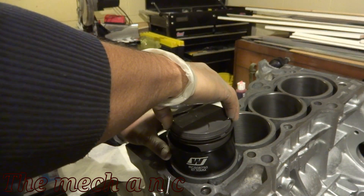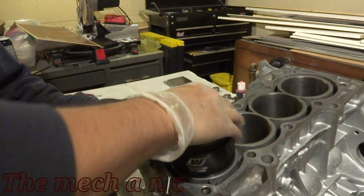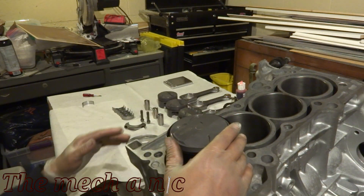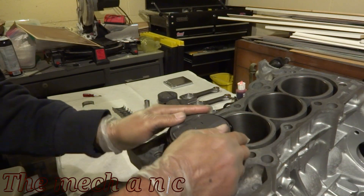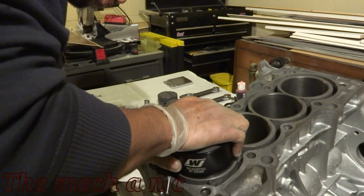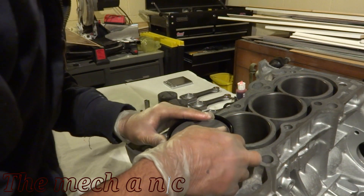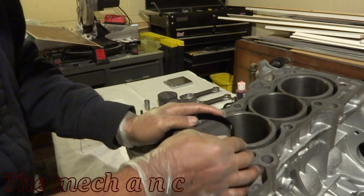I'll admit I had a bit of a brain fart here — I'm trying to install the piston but right in front of my face one of the rings is sticking out, hitting the tool and preventing the piston from going down. I kept pushing and it wouldn't go, and it took me longer than it should have to notice. The good news is I wasn't using any tools or bashing on the piston head — just my hands — so no harm was done to the piston rings.